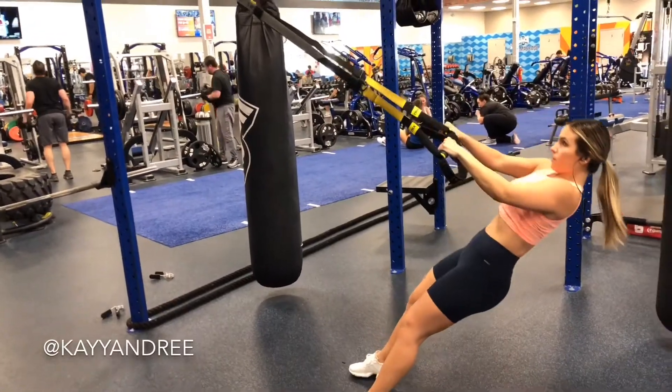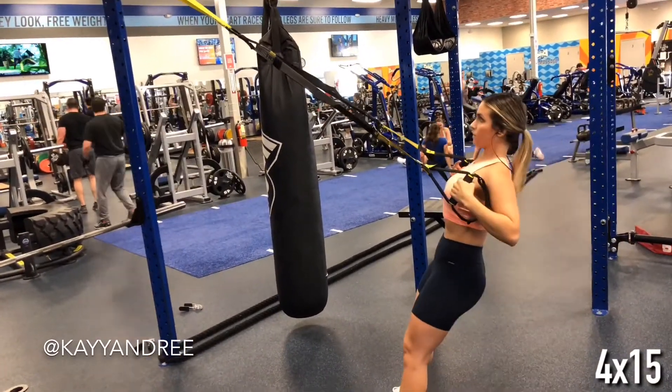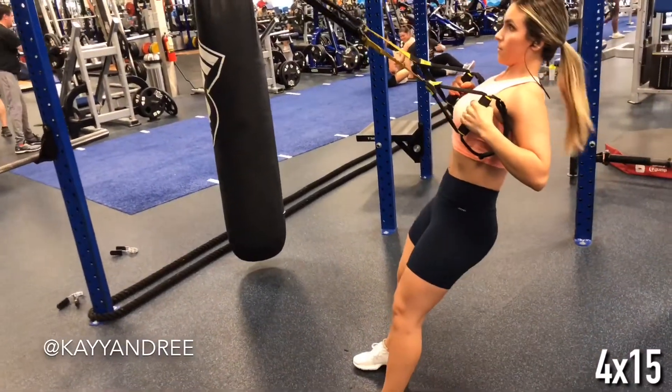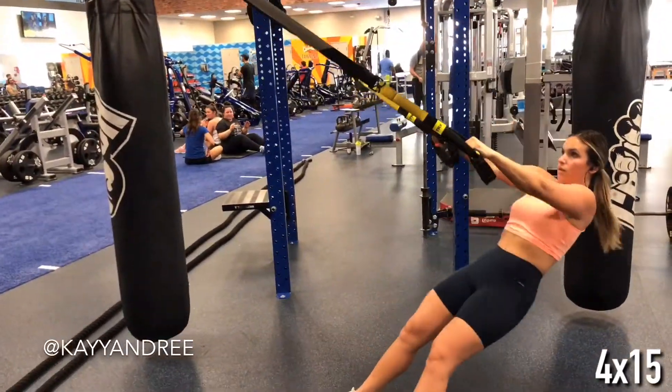The TRX can be a perfect way to switch up your back routine, and you can actually customize it to be as difficult as you want by placing your feet further out from under you. Make sure to keep those legs and core as straight and tight as possible.